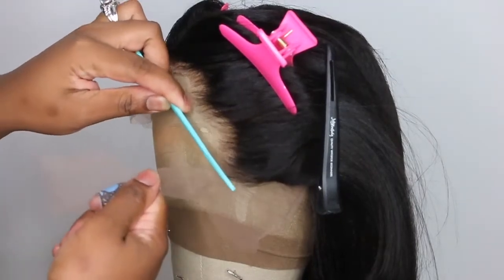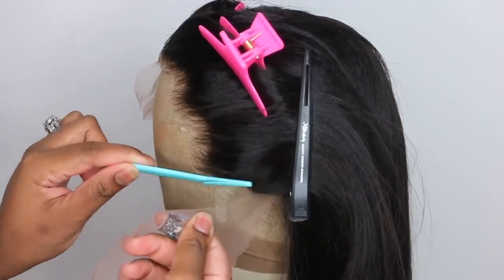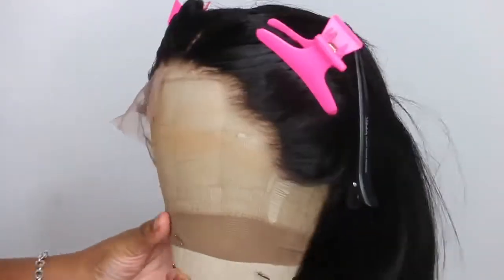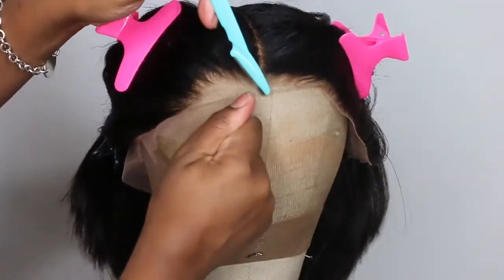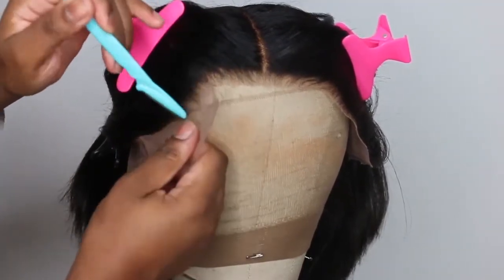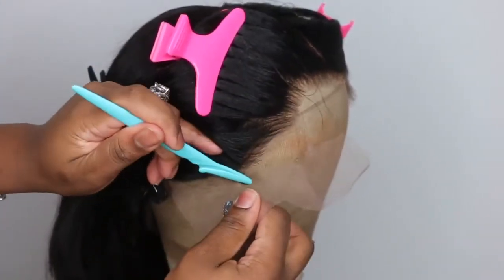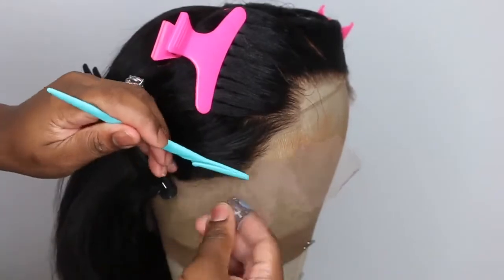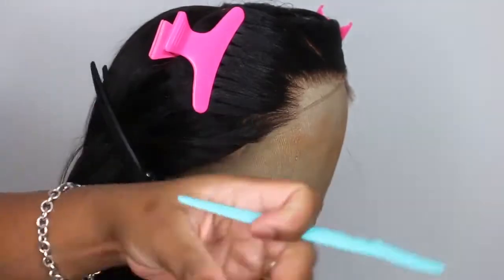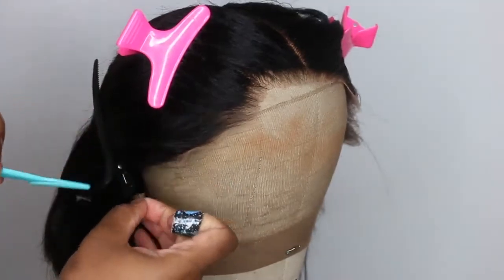If you are uncomfortable with cutting the lace off on your hairline, this is definitely a safer way to do it because you can actually see what's going on and have a little bit more control. If you are a beginner this is a good idea to do it on the mannequin head, but again for the best result and the most custom natural-looking hairline you definitely want to cut along your own hairline. As you guys can see it is super super easy this way, but you'll also see the difference with the hairline when I put it on and how boxy it looks — and that's the only con.